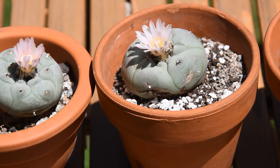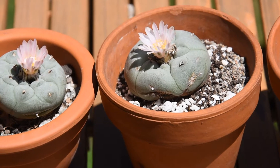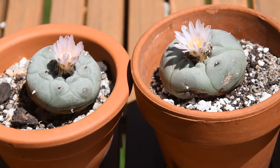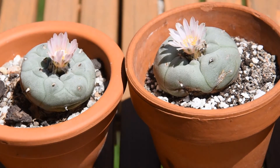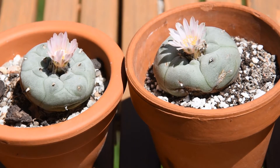I will not wait for insects to pollinate these two flowers. I will cross-pollinate them myself using just a paintbrush, and I will transfer the pollen from one plant to the other and back. I will try to harvest the seeds for the first time and try to plant them. We'll see how it works — it will be my first attempt to grow Lophophora williamsii from seeds.